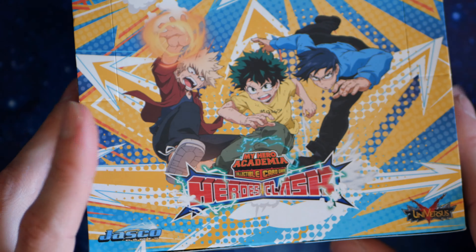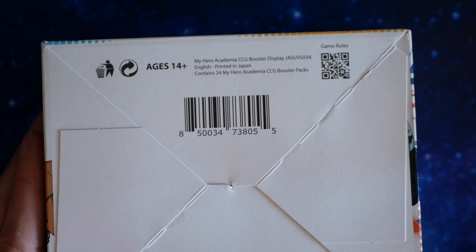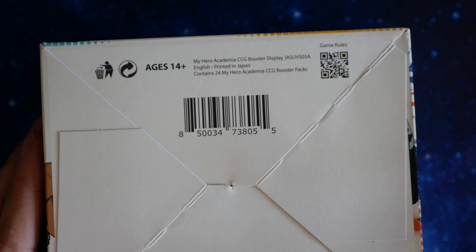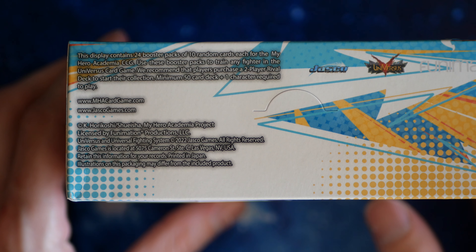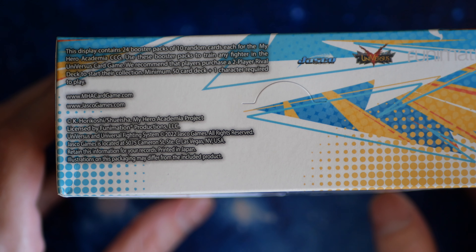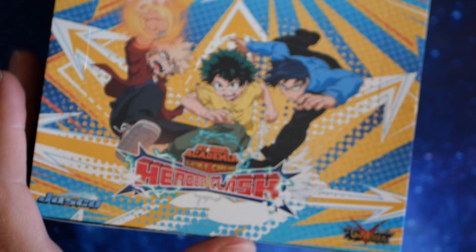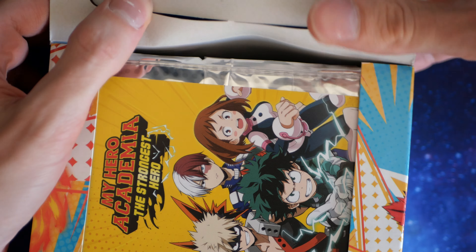It's the first time opening this. It's printed in Japan. It has 24 packs. I was trying to find what set this actually was, but it doesn't say the set number — it just has the name. I think it's like the fourth or fifth one or something. So anyway, let's get it open.